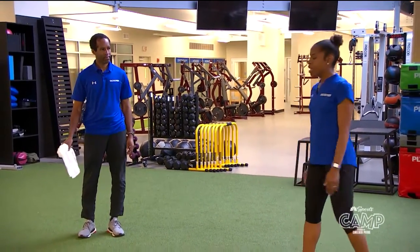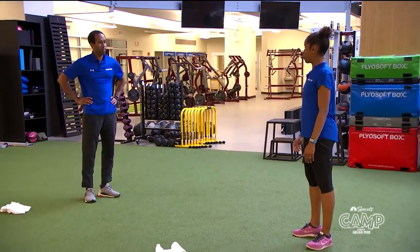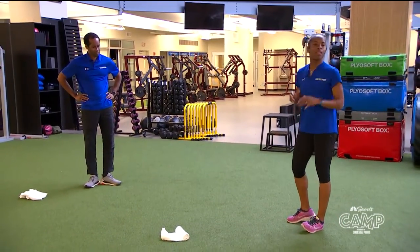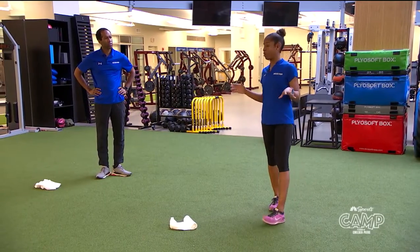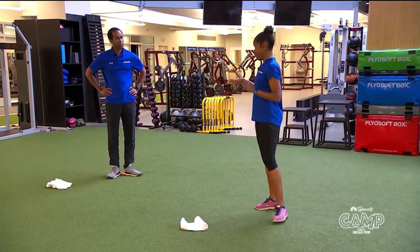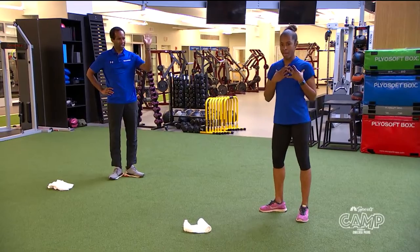First, I'm going to show you the basics and we're going to keep it pretty simple. Could you get into an L shape, Keith? The L shape is the first position in the sport. And Keith, you're a lefty, right? That's correct. I'm a righty.